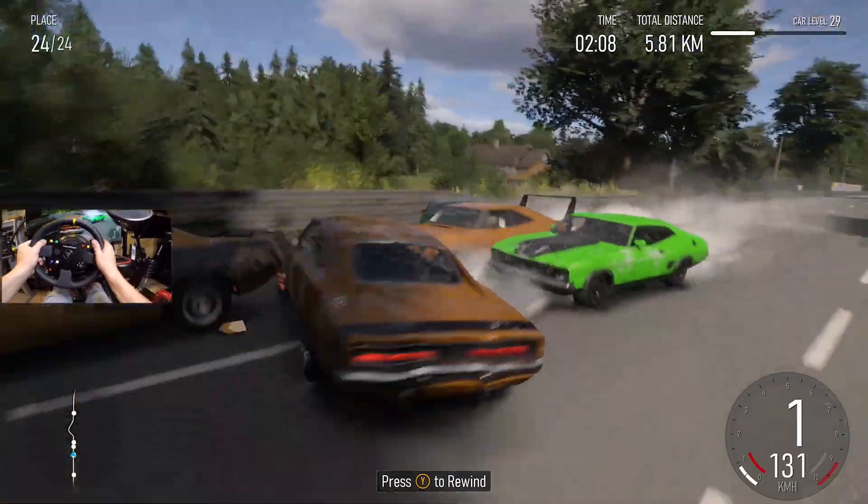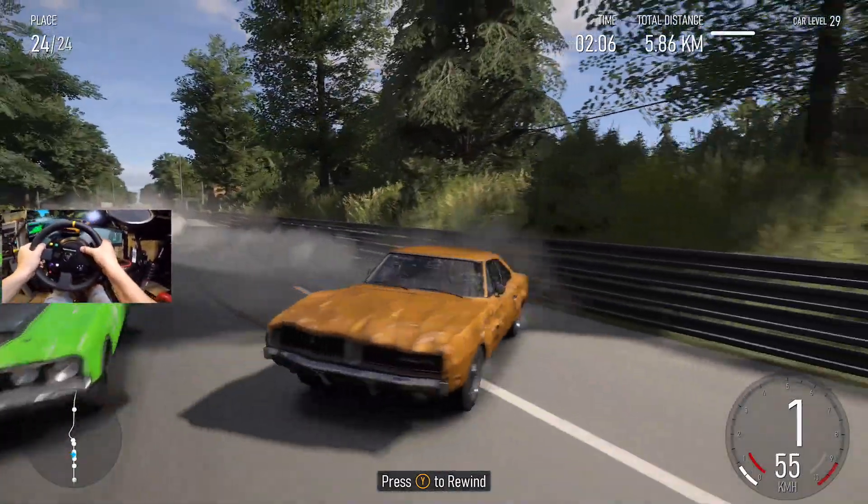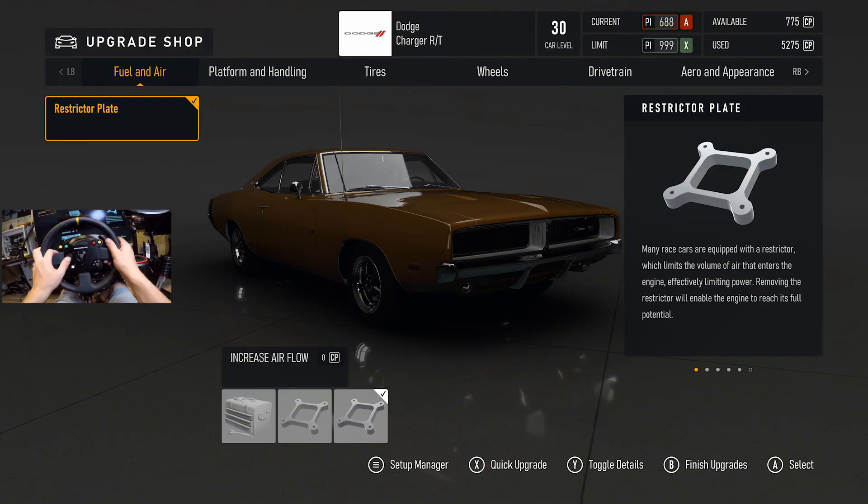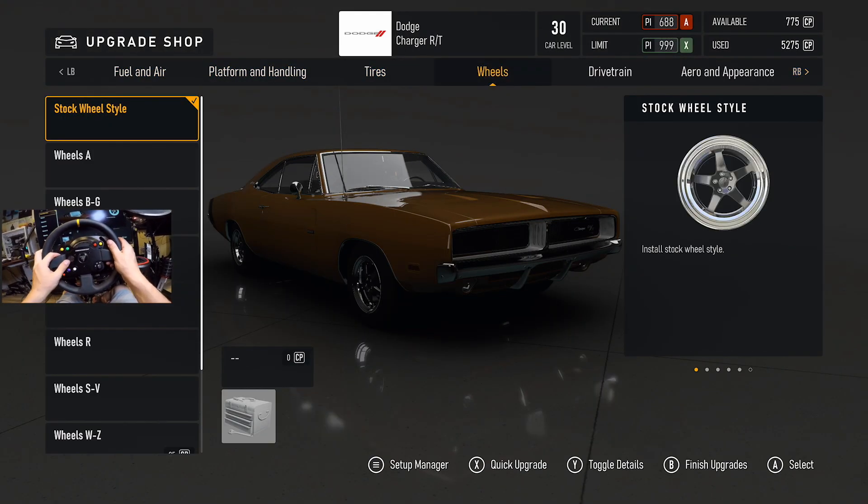Through the smoke! Oh, damn! That's a pile of custom upgrade performance — we have 775 now. That's actually huge.